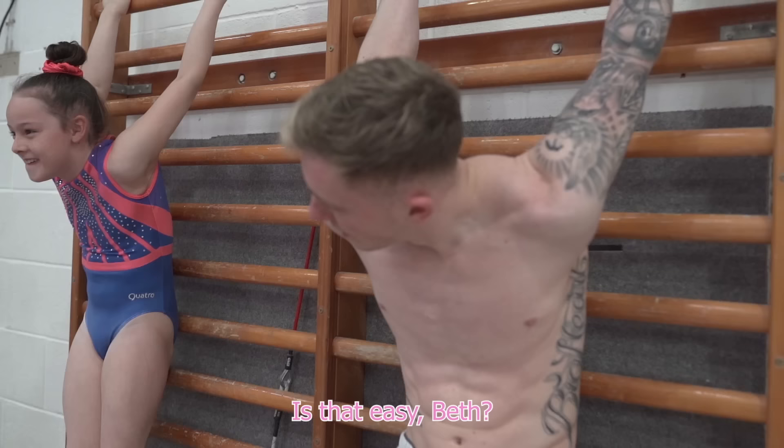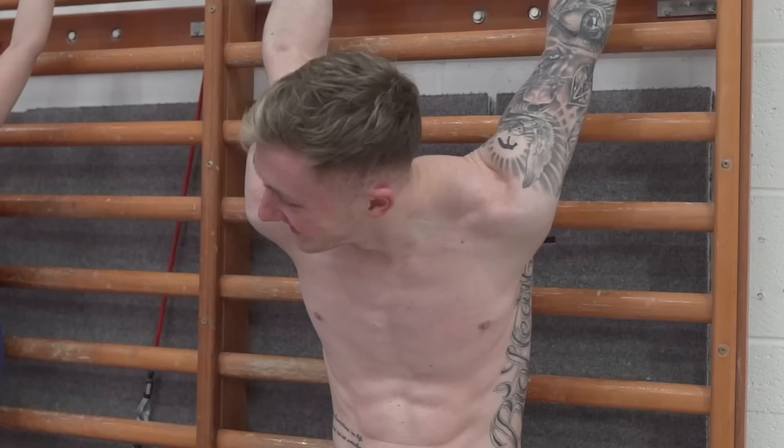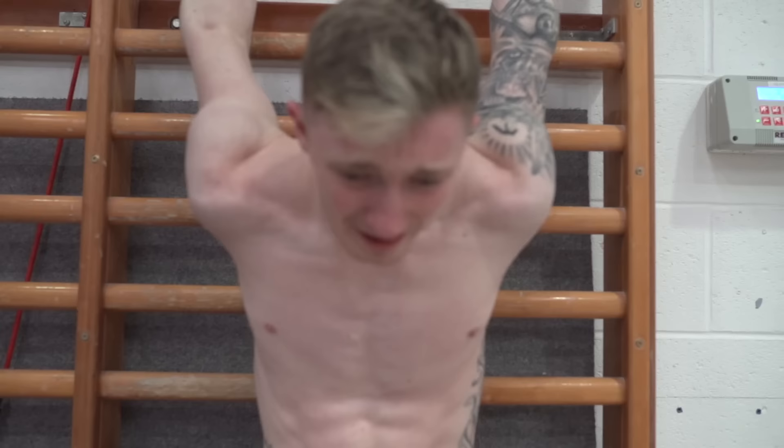You have a bridge. Is that you, Beth? Stop laughing at me, Beth. What are you laughing at? Do you think this hurts? Are you in pain? Neither am I. I'm not bad.